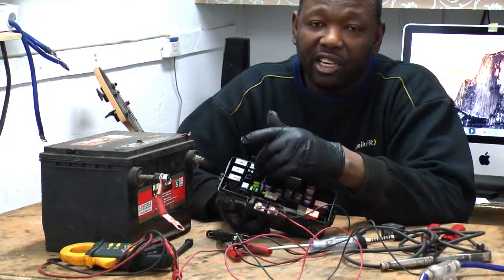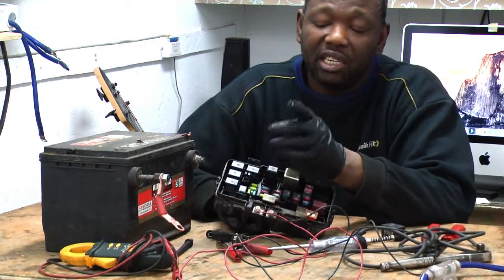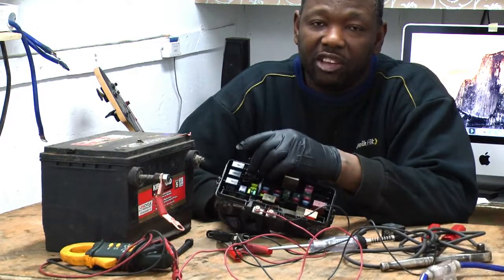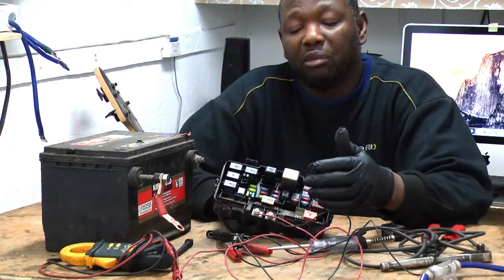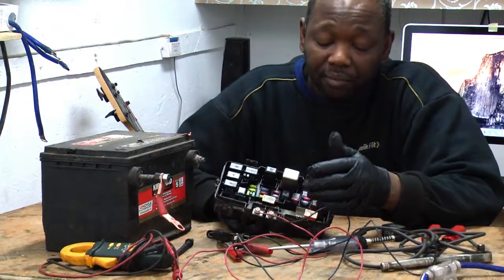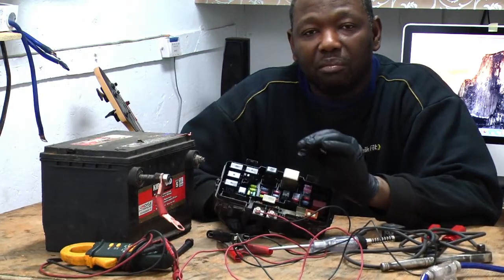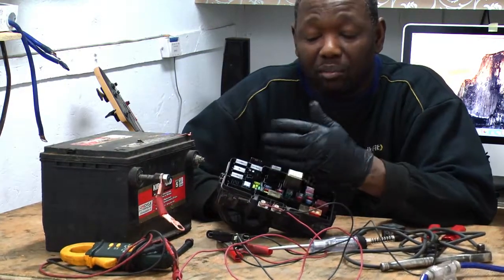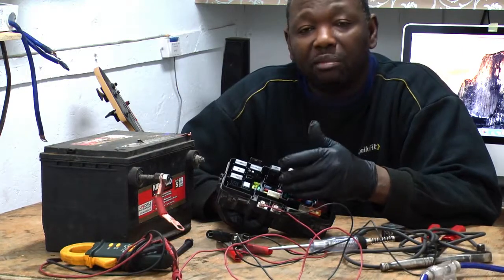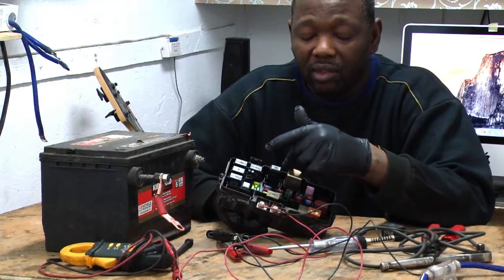The fuse sends power to the relay. And then when you turn the ignition on or you activate a switch, that switch sends power to the relay, and then the relay sends power out to activate whatever you want to work — move seat forward and back, window up and down. Everything has a relay because you cannot send power direct. The fuse sends power direct to some components, and the ones that cannot take direct power go through a relay.